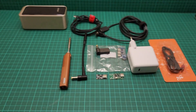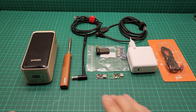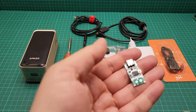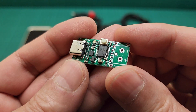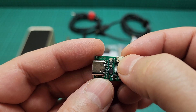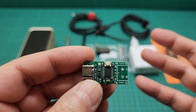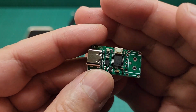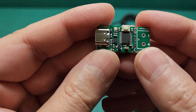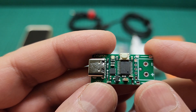So we get rid of that — it's absolute rubbish. I have some PD trigger modules here, and this one lets you choose between 5, 9, 12, 15, and 20 volts. If your charger or power bank isn't capable of, say, 12 volts, it falls back down to 9 volts, so it's not going to damage your item at all. It's really good.